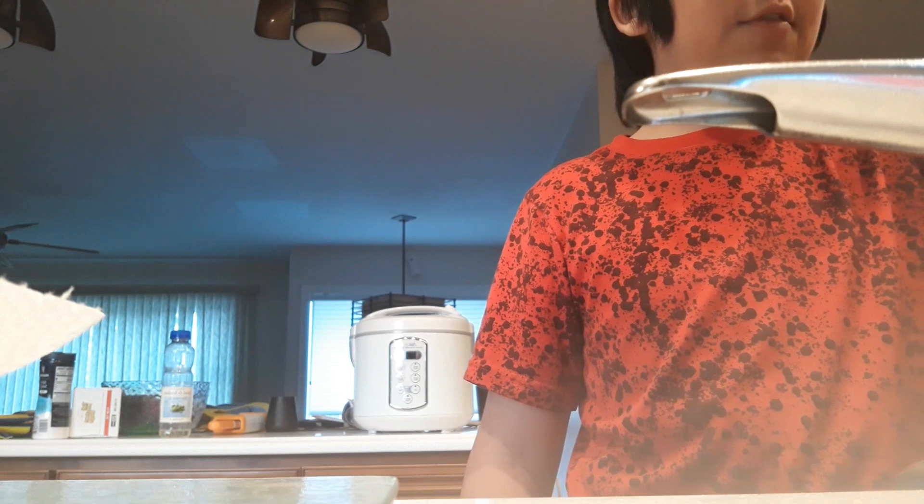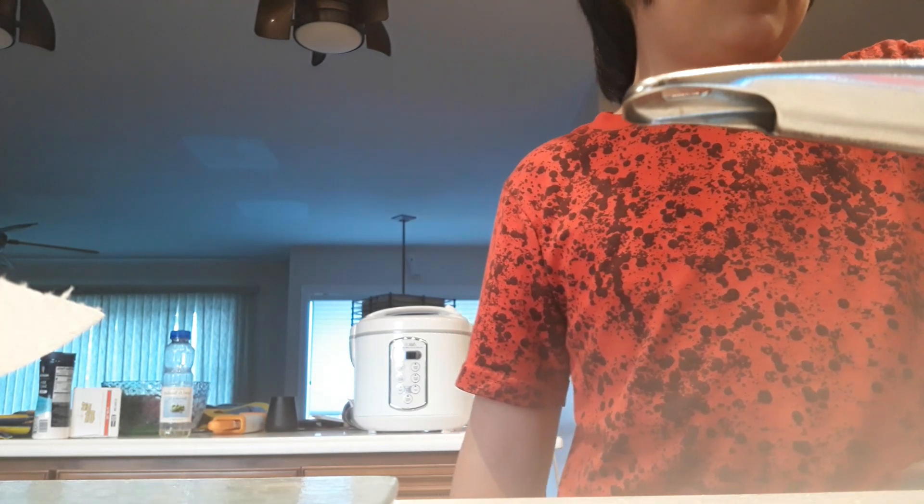I'm almost done with the first batch of making eight. You flip it twice — you flip it first and then you flip it again after the second flip. Wait for them to cook. And I don't know if this one looks burnt, but it's not. It's really good.